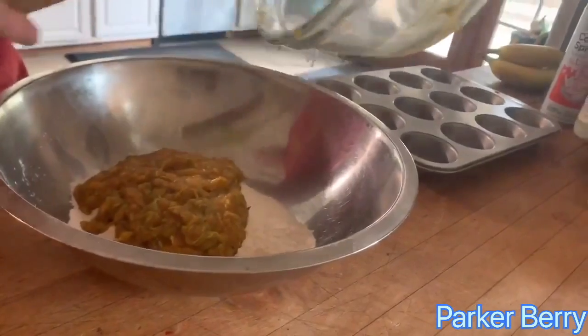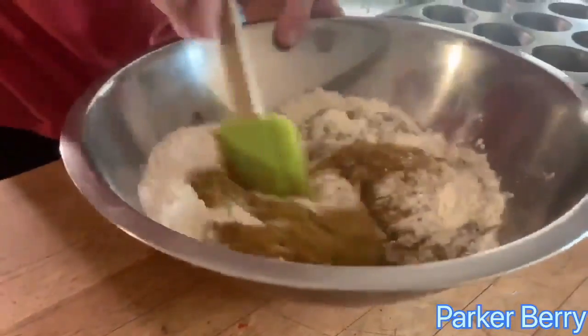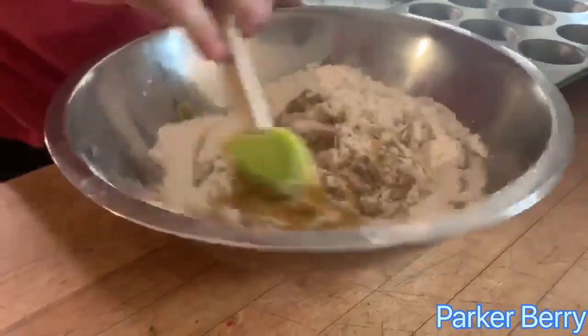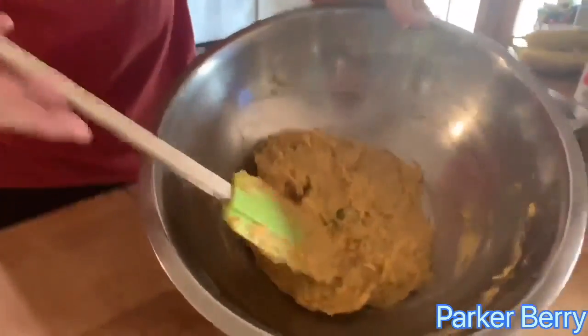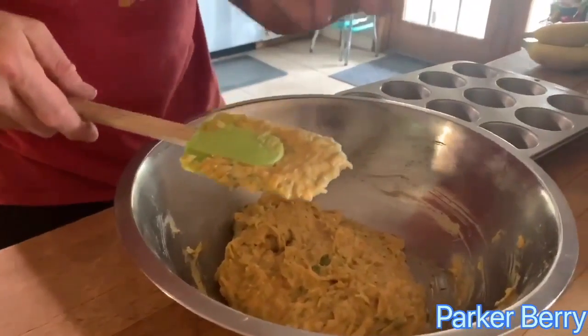You spent money on it, spent time on it. Now we're just gonna kind of fold it together — we're not gonna get too crazy with it or let a machine do this. We're just gonna get it all mixed in by hand. It should look something like that. This may be a little wet, but I'm gonna be able to check it with a toothpick when I think it's done.